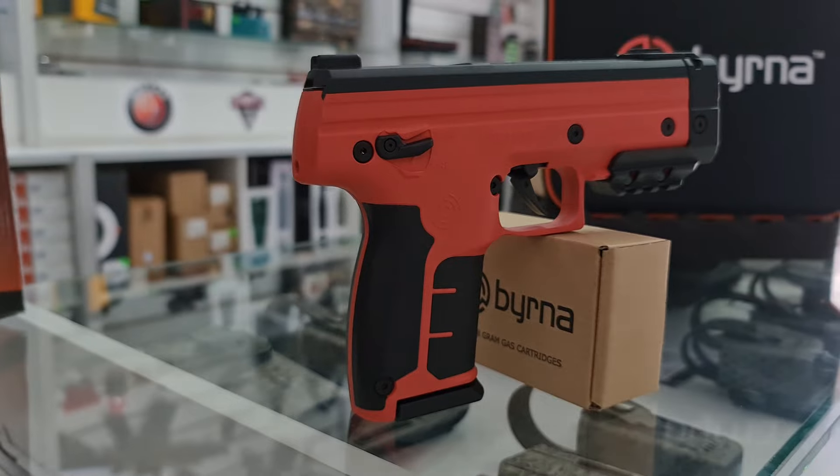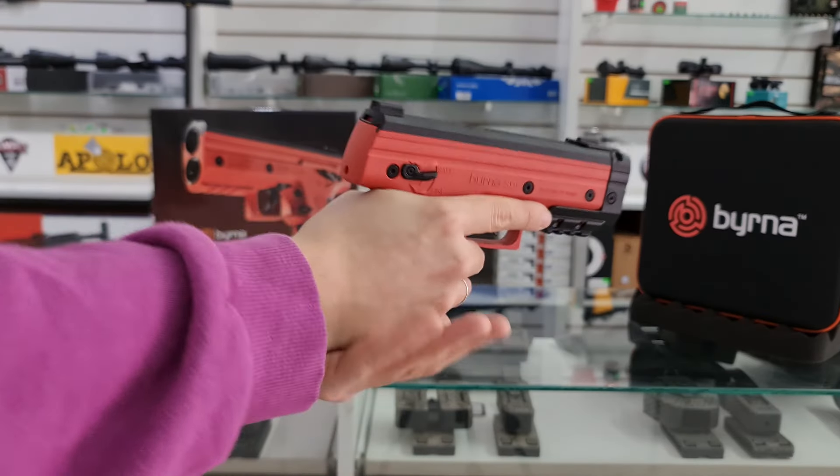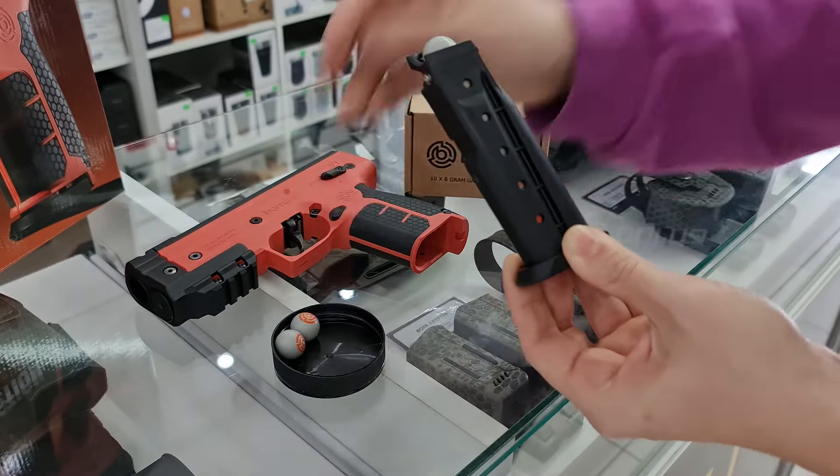Su empuñadura presenta un grip de agarre con un formato anatómico que es súper ágil a la hora del encare. Sus cargadores son de hasta 5 municiones más un adicional en la recámara.